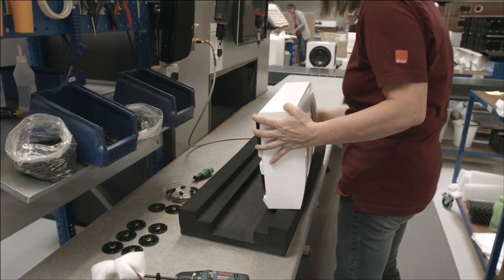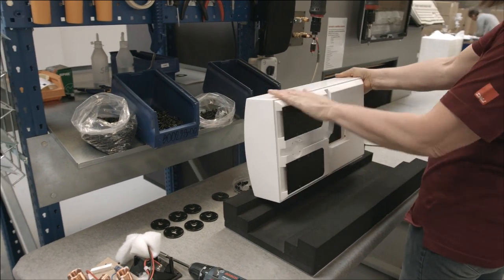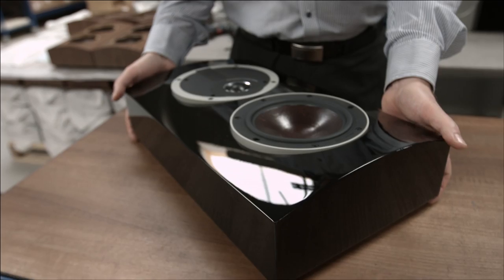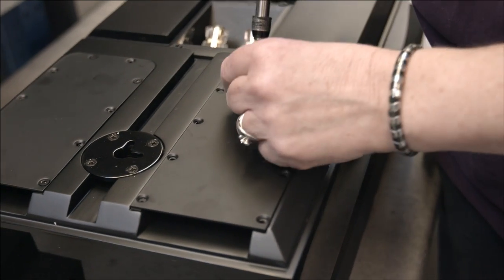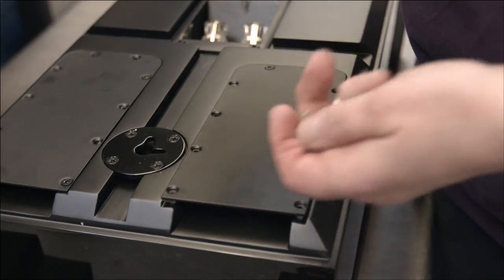If you look at the LCR specifically, having bass ports in the front doesn't always add to the look and feel of the product. What we have here is a more sleek, elegant design because we can keep the front free of bass ports and just use the back to ventilate the sound out that way. I have to admit, in the start it was a matter of how to replace a port that would work well on a shallow loudspeaker close to the wall. When you are listening to it, the sound performance is outstanding.